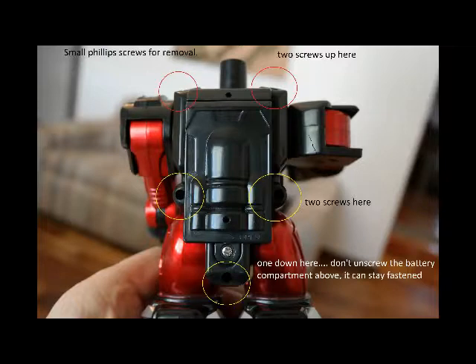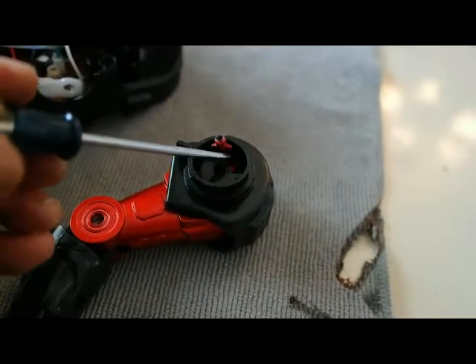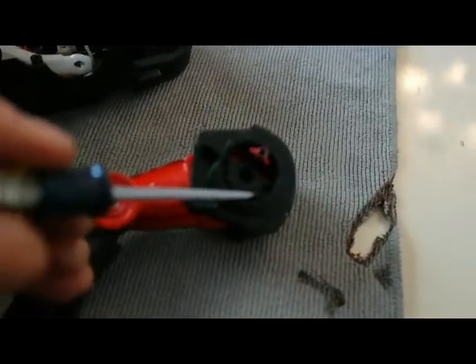There's the screws you remove — one, two, three, four, five. This is what that arm looks like when you get it off. That tab is just completely sheared off.